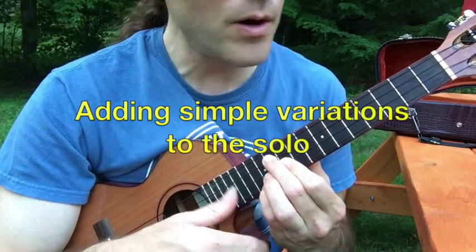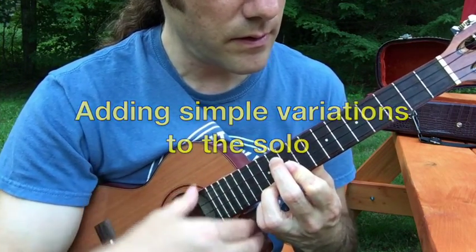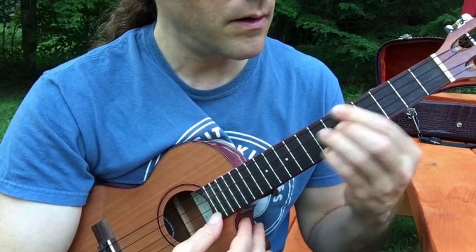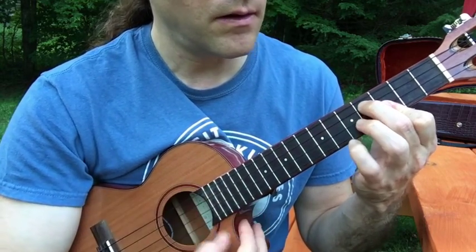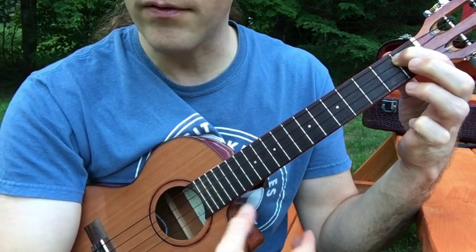The other thing to keep in mind is that all of these are meant to be templates which you can then expand upon. For example, take these chord shapes when they're blocked out as quarter notes — you could also play that as a full chord.